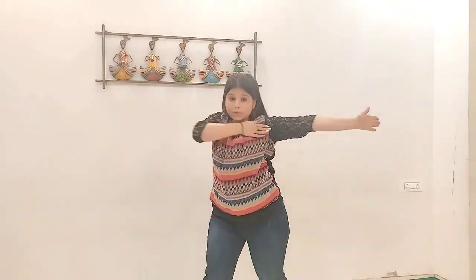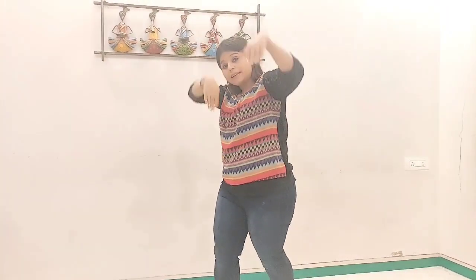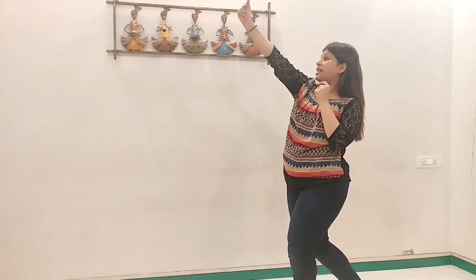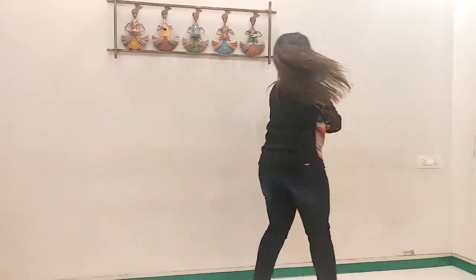Soni soni si kurinnu. Easy! Once again: soni soni si kurinnu. Mojume rene de. So when you go 'mojume rene de,' you go one, two — right hand, right leg, and left hand, left leg, fold your hands, and turn.